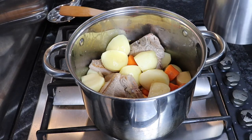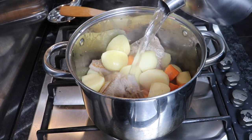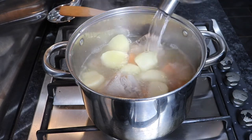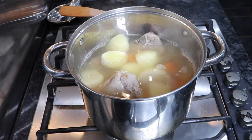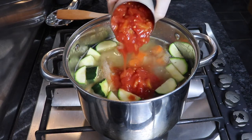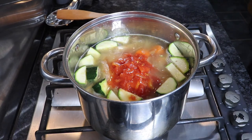Once everything's cooked for about five minutes, I'm going to take my kettle of boiling water and pour the water into the pan, making sure that everything in the pan is covered. This is a stew so it is going to cook for a little bit — we want everything covered, nothing drying out on top. I've also added my courgettes at this stage, and then I'm going to add my tomatoes. At this stage I only want half a tin of tomatoes — if you taste it later and think you need more, just add the rest.